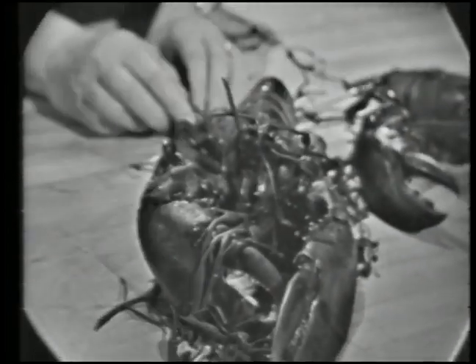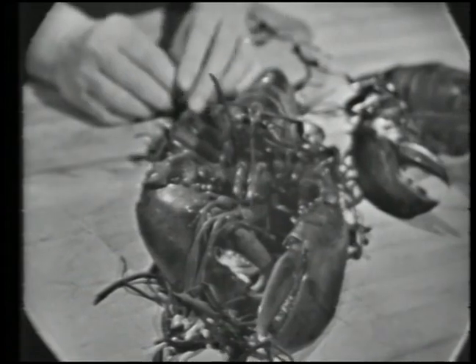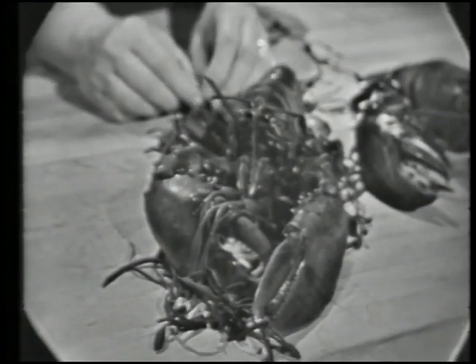Here is our friend the lobster. He's going to star in Homard à l'Américaine, one of the most famous French lobster dishes.